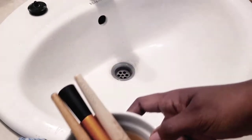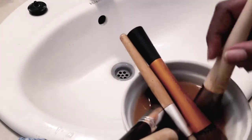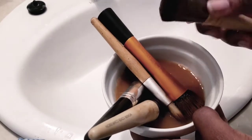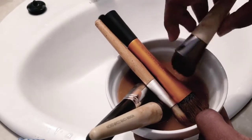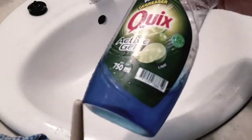I usually start off by soaking my foundation brushes in some warm water just to loosen up the foundation. This is one of the brushes that I already scrubbed - it still has dirt in it - but the warm water helps lift the dirt out of it. I also use Dawn dishwashing liquid.